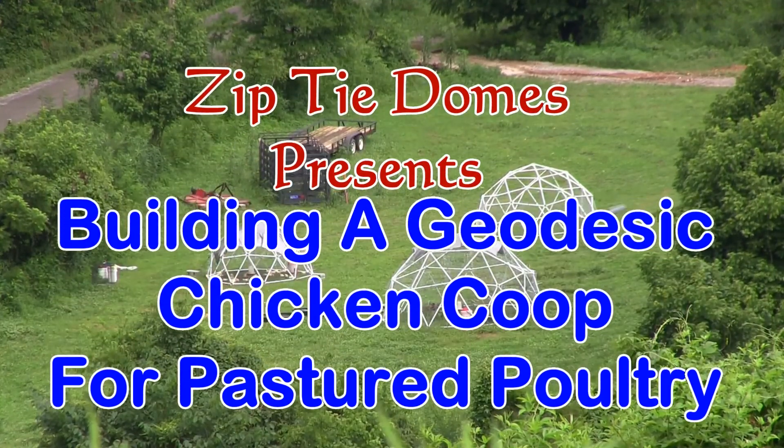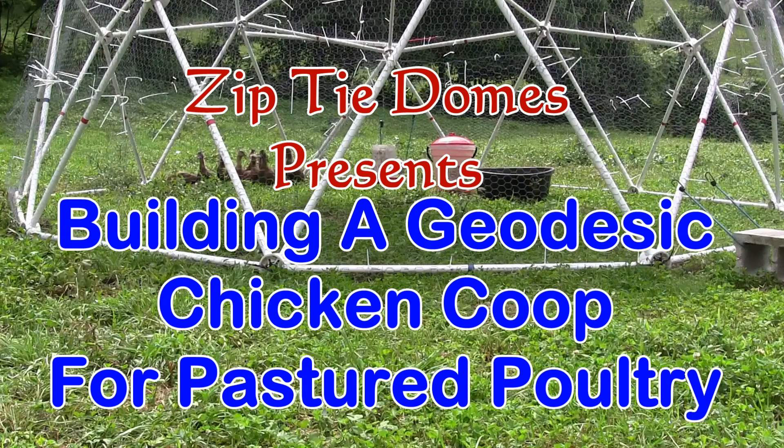Zip-Tie Domes presents: Building a Geodesic Chicken Coop for Pastured Poultry.